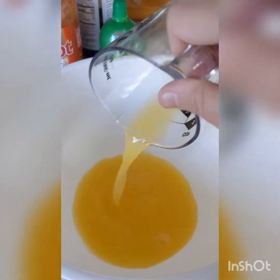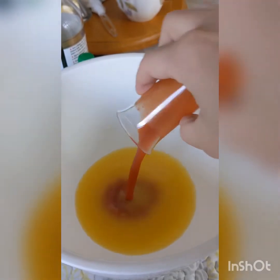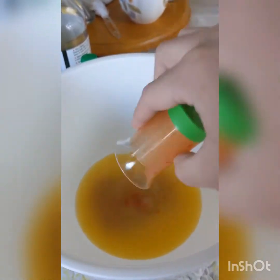In a medium-sized bowl you're going to add a half a cup of orange juice. I prefer no pulp but you can use whatever you'd like. Two tablespoons of sriracha. I'm using pot sauce because that's all I have but sriracha is preferred.